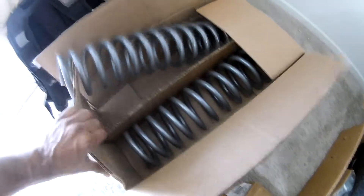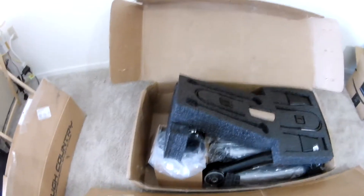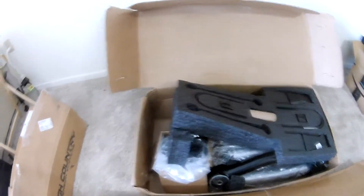The coil springs look nice and good quality. So that's all guys — if you have any doubts please comment and I will reply as soon as possible.